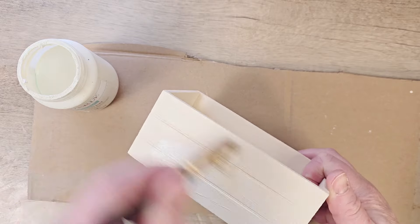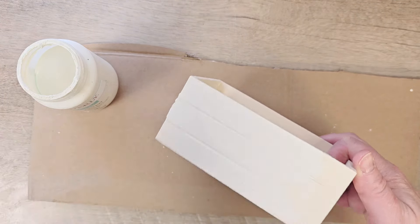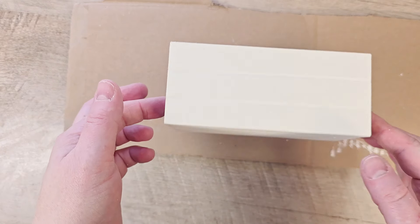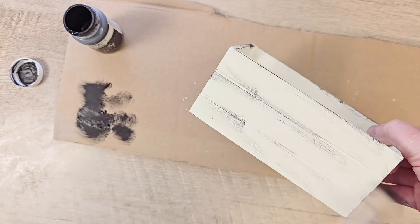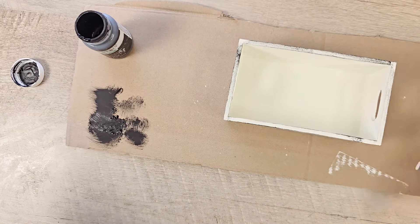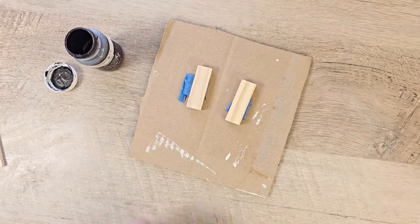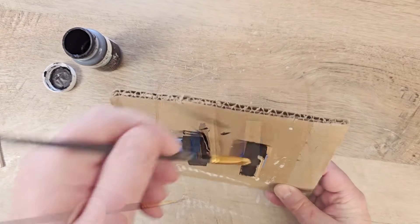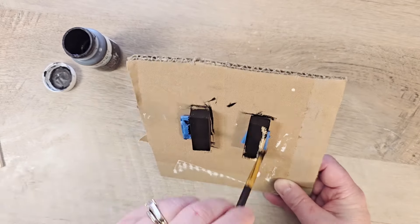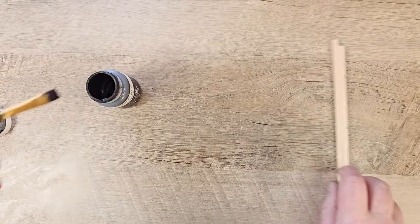We're going to start by painting our little box with Waverly Chalk Paint in the color plaster. Once the paint has completely dried, I'm taking some Waverly Chalk Paint in the color ink and dry brushing around the outside of this box. While we have our ink paint out, I'll also paint two tumbling tower blocks from the Dollar Tree and two square dowels I found on Amazon. If you can't find these dowels, chopsticks or round dowels will work just the same.